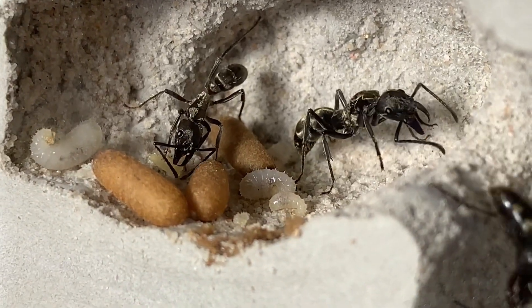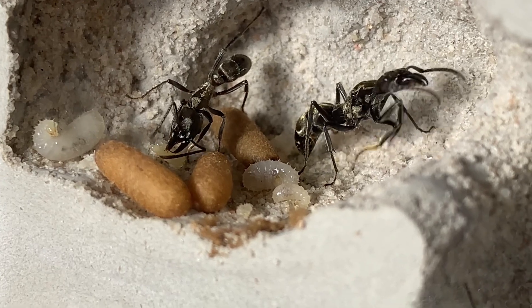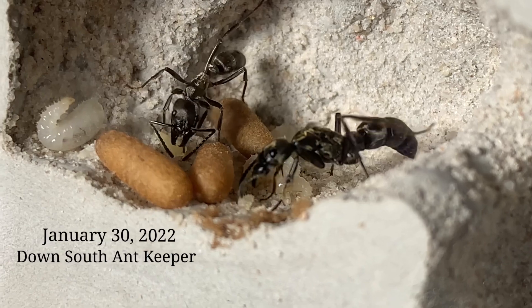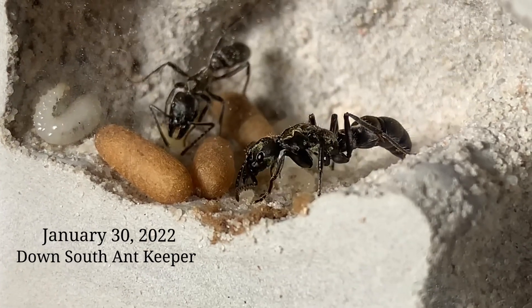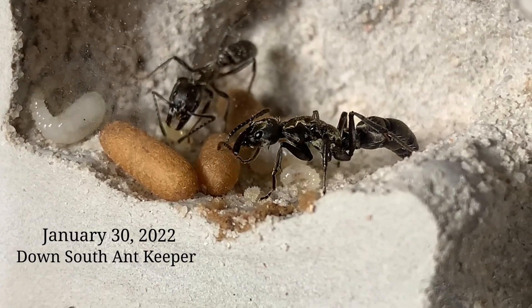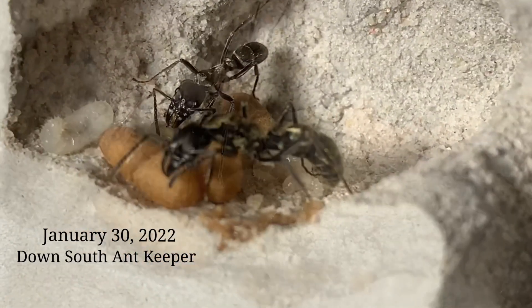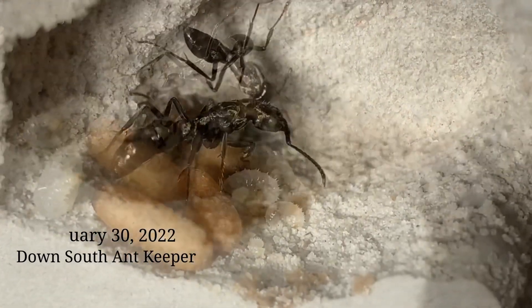Here's the first nanitic carrying two of the eggs. The first nanitics will always stay behind and take care of the young. They don't have any experience or anything like that, so they just gonna stay behind. Veloza queens are very adapted to hunting on their own so they don't need any help for a while.